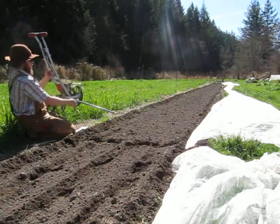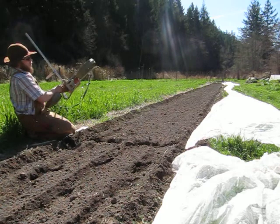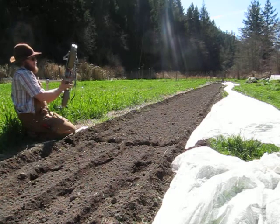This thing here, which we move back and forth and push along, tells us where the next row is. Here we have what opens up the furrow — a little trench — and this covers the seed.